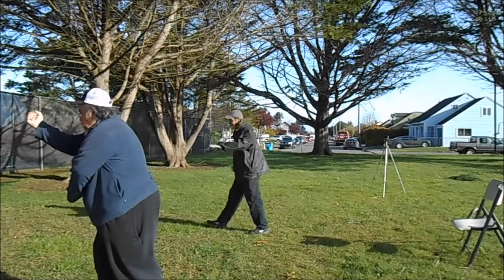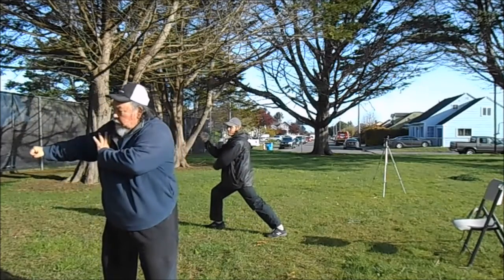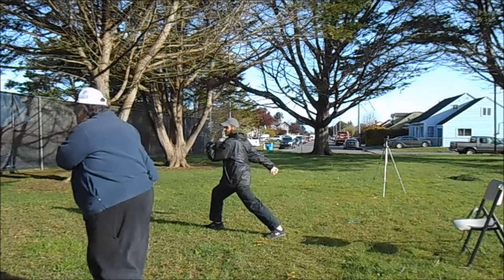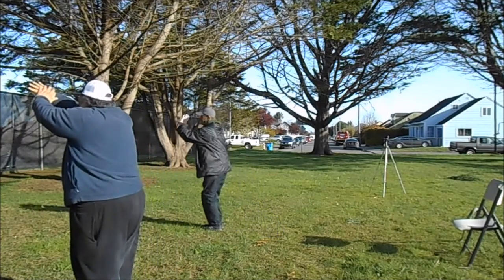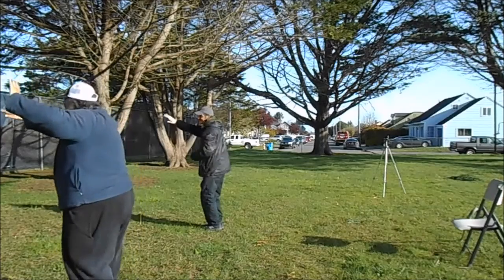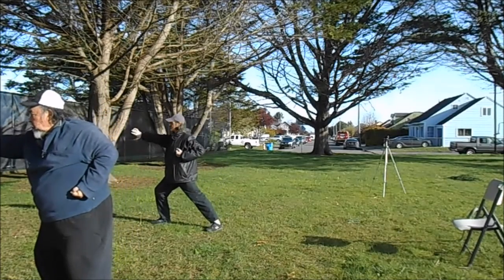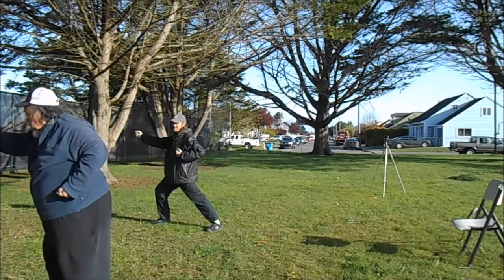Uppercut. Turn up. Turn your body. Step forward. Hit. Hit again. And then come down. Punch. Circle the hand. Palm up.